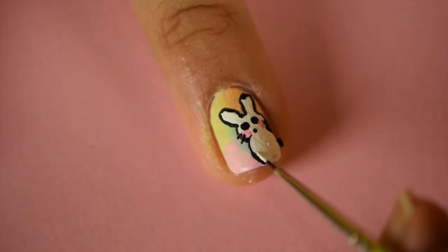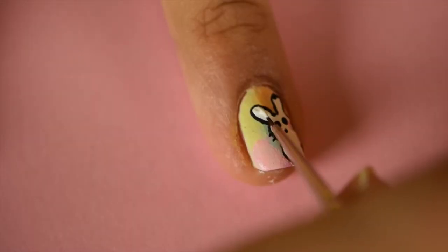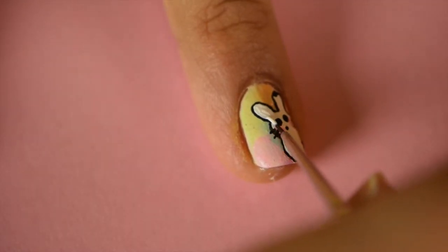If you'd like the lines to be a little more precise, with white acrylic paint, go over the edges of the bunny to make the lines crisp.